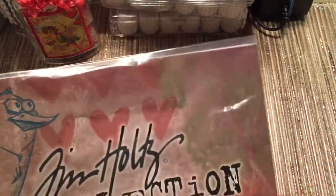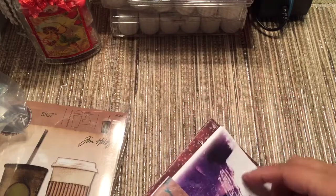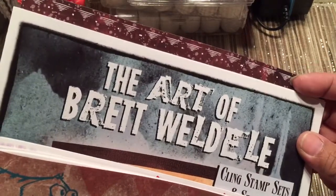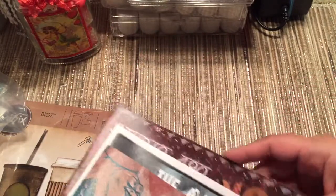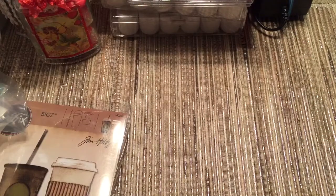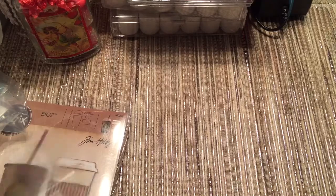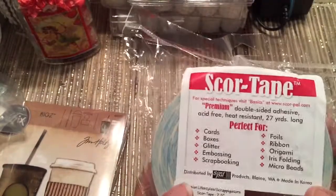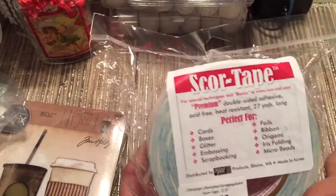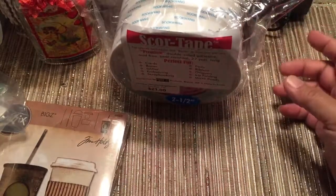They gave me a catalog of Tim Holtz stuff that came out at CHA — the Distress products. I love Distress products. I almost bought some stamps — Dina Wakeley, oh my god, Brett Weldell, and then of course Wendy Vici. I love the stuff they released, but I was like, you know what, I'm going to wait until Joann's has it so I can get it for 40% off, except for that die. Linda saw this — a two and a half inch score tape for $21. I don't know if that's a good price, but this should last a long time — it's 27 yards. You could probably find it cheaper if you were really looking.